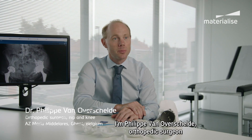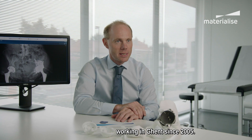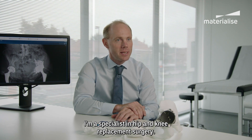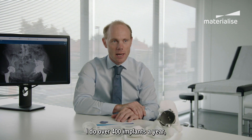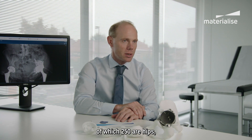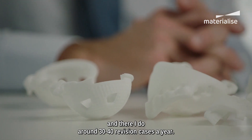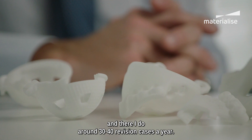I'm Philipp van Overschelder, orthopedic surgeon working in Ghent since 2005. I'm a specialist in hip and knee replacement surgery. I do over 400 implants a year, of which 250 hips, and I do around 30 to 40 revision cases a year.